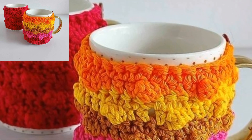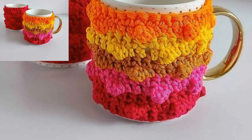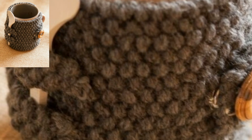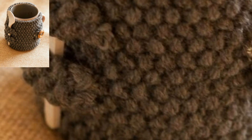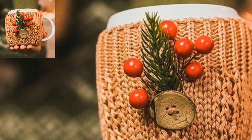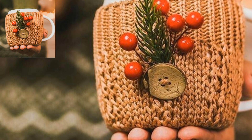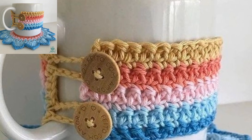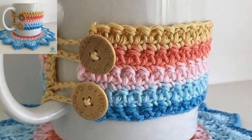The crochet mug cozy is very beautiful and stylish. If you want more crochet mug design ideas, please like my video, subscribe to my channel, and do not forget to press the bell icon for the latest updates. Stay connected with me — your prayers mean a lot. See you soon, Allah Hafez!